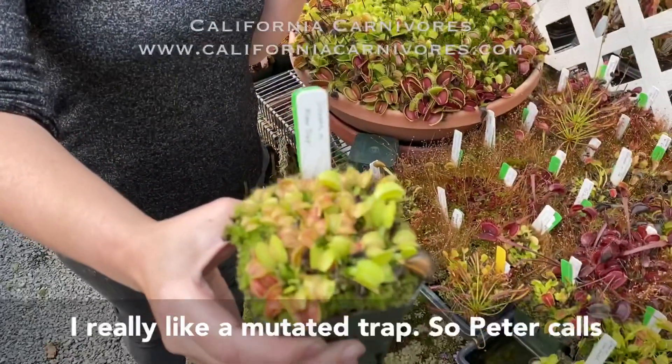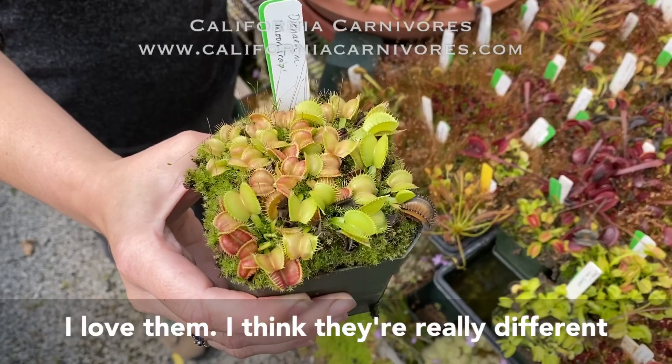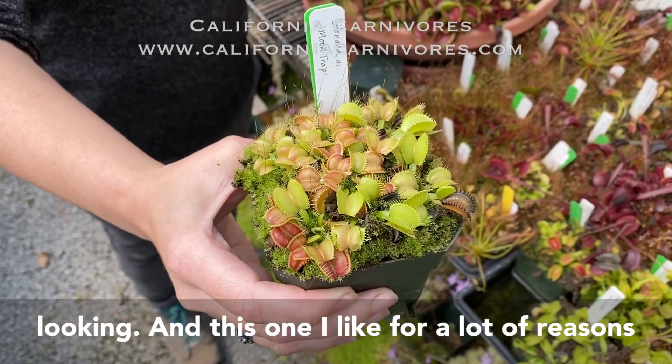I really like a mutated trap. Peter calls all of the mutated traps abominations, but I love them. I think they're really different looking, and this one I like for a lot of reasons.